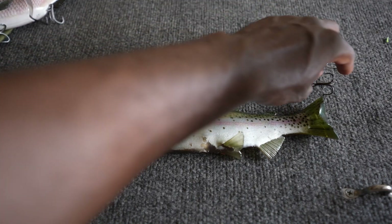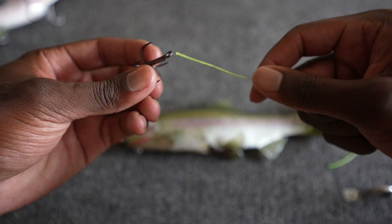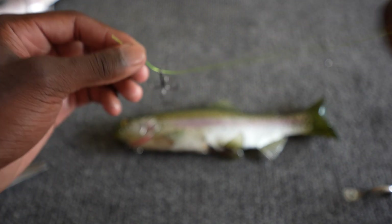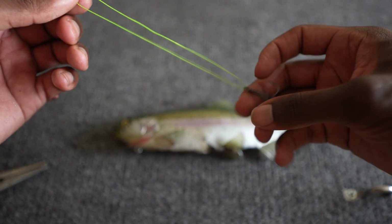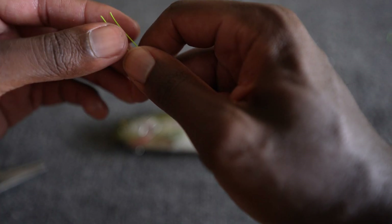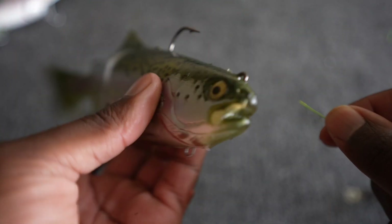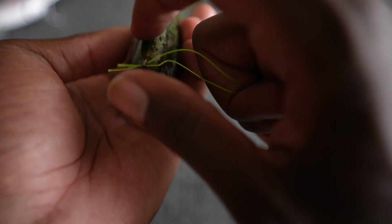Once you have the length, take your braid, grab the hook you want, and then just run one of the tag ends through the hook and double it over. Grab the other tag end and bring them together so you have two tag ends together with the hook, giving you two lines running parallel with each other. With those two tag ends, grab your bait, go to where the hook hanger is that you're going to use, and just run both of them through.